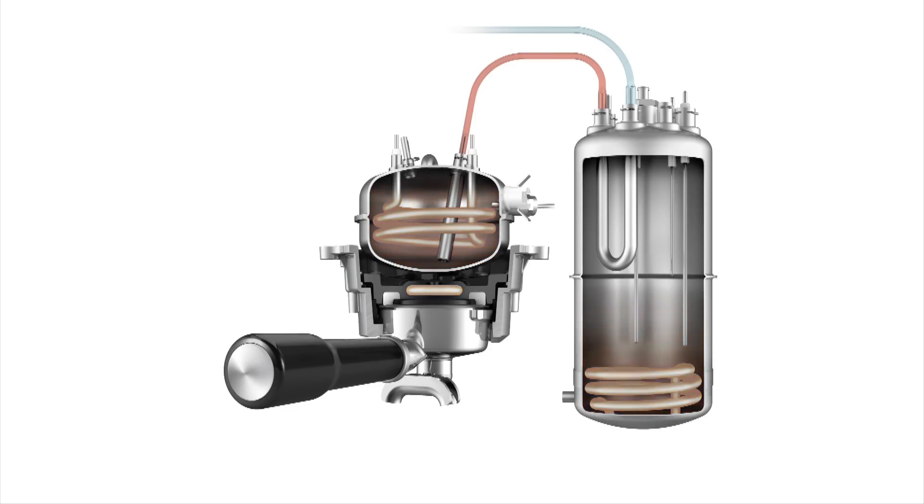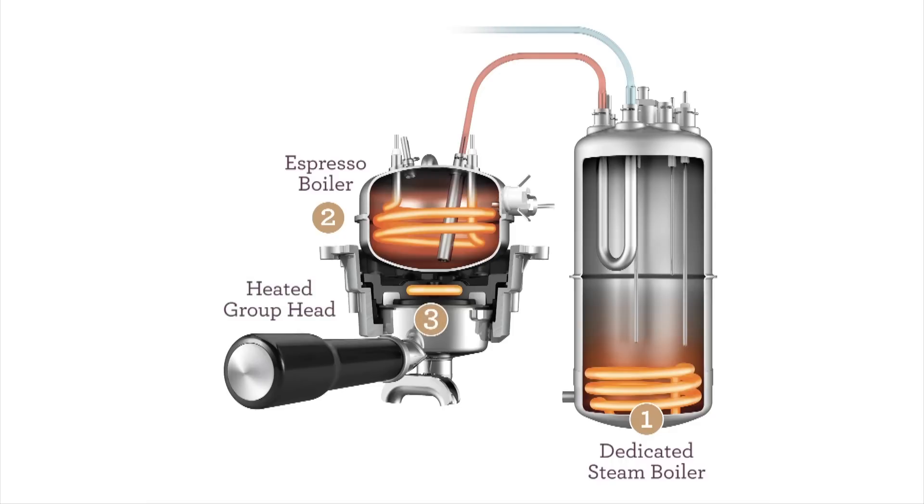Our revolutionary triple heat system contains two stainless steel boilers that are PID digital temperature controlled. This means we can deliver water at plus or minus a degree C of our target temperature to the ground coffee. We do this in conjunction with a heat exchanger that runs through our steam boiler and an element embedded in our group head to further stabilize water temperature before it's delivered to the ground coffee.